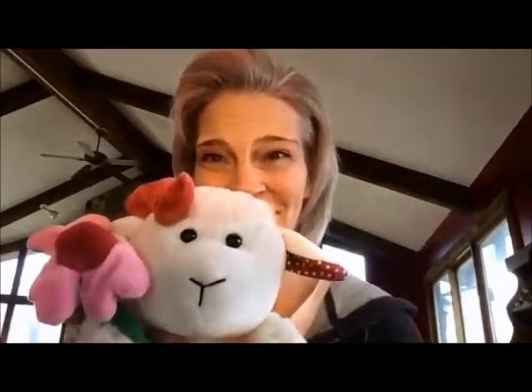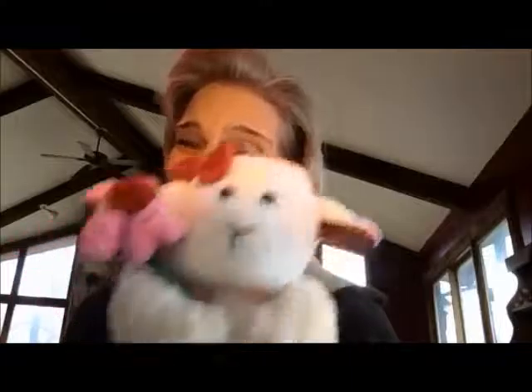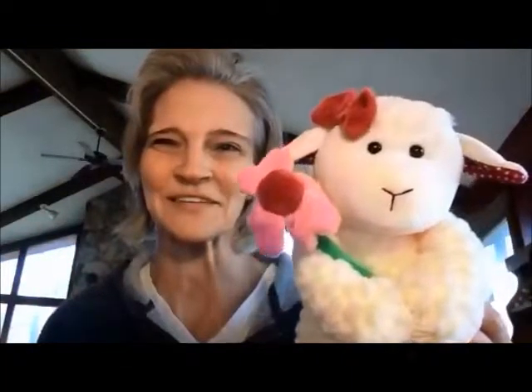Hi guys, Beth Malarkey here, Independent Scentsy Consultant. I realized I did not do a video about the latest Scentsy Buddy. Ready? You've probably seen her, maybe not, but her name is Sweetie Pie. Sweetie Pie is a lamb, just in time for Valentine's Day.